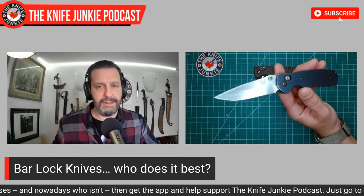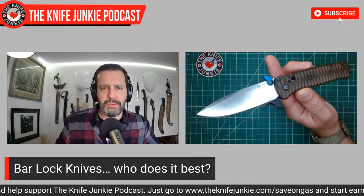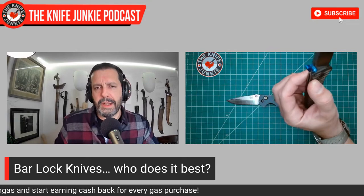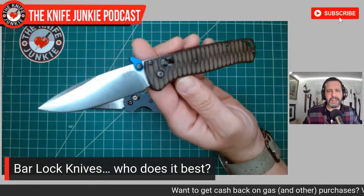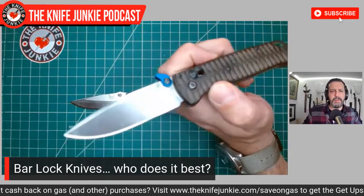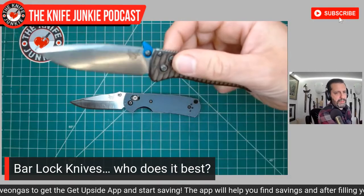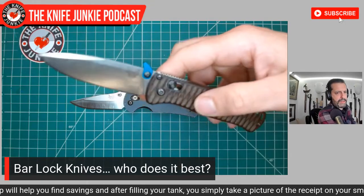This is a Benchmade Griptilian wearing aftermarket aluminum scales — the original axis lock. This is probably my favorite Benchmade I've ever handled, both in terms of model and that amazing axis lock. The Bug Out is likely my favorite example. So this is what we're comparing all barlocks to.